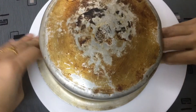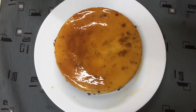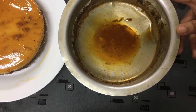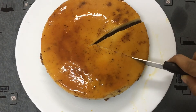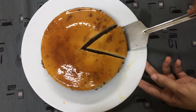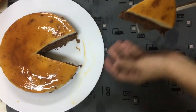We will cut the cake and put it on a plate. We will add it to the plate with a cup. I will be able to use this overnight in the fridge.